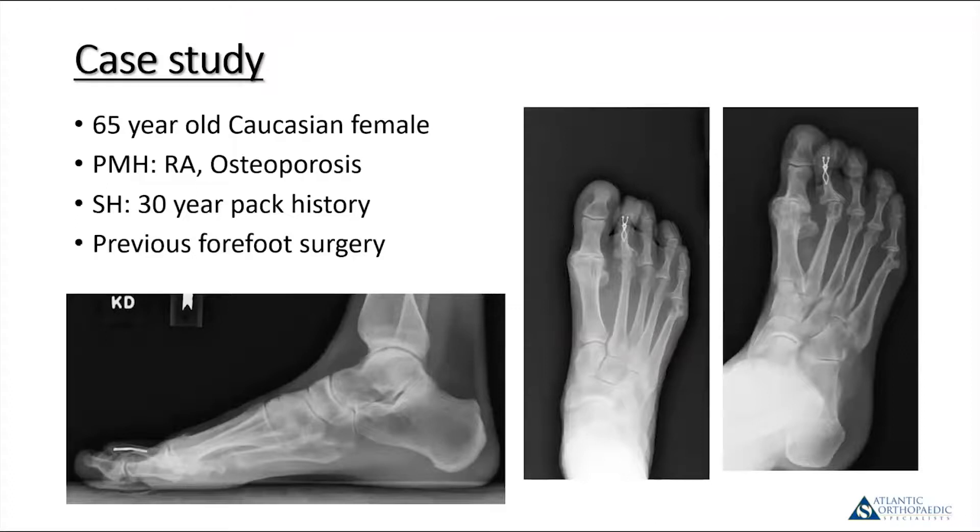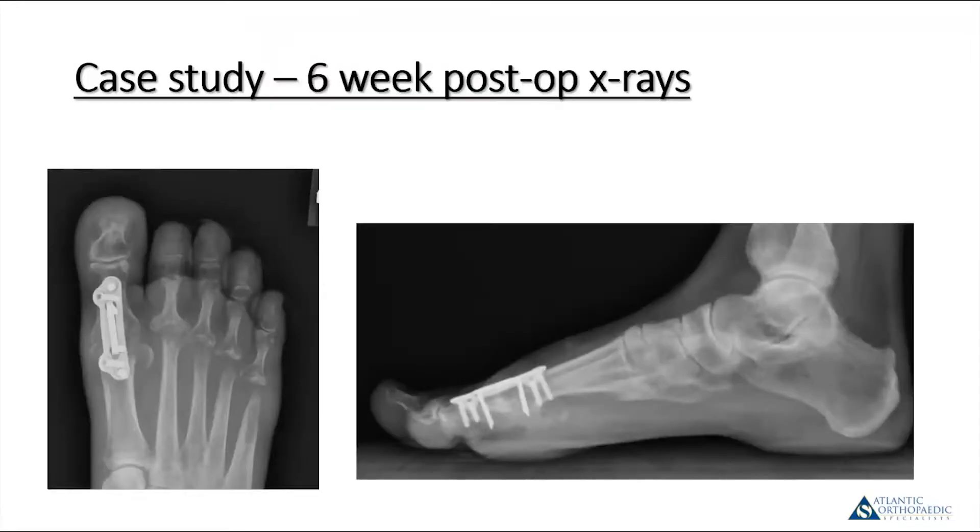Here's a case from last fall: a 65-year-old Caucasian female with a past medical history significant for rheumatoid arthritis and osteoporosis. She wasn't actively smoking at surgery but had a 30-pack-year history. She also had previous forefoot surgery. X-rays show an intramedullary implant in the second toe, advanced arthrosis at the first and second metatarsophalangeal joints, and what looks like a previous bunion procedure or severe bone degradation at the fifth metatarsal head. This patient underwent classic rheumatoid forefoot surgery with metatarsal head resections, PIP joint arthroplasties, and a first metatarsophalangeal joint fusion.